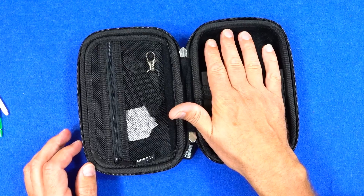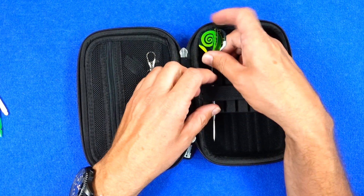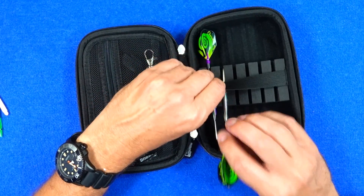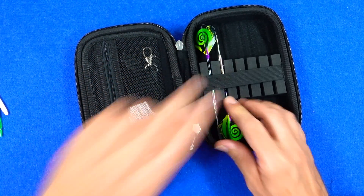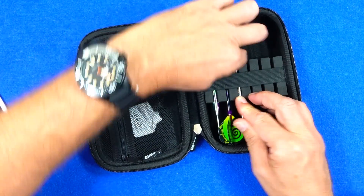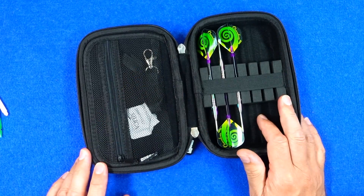On one side of the lid you've got the section to hold your darts and this is the standard size, so it will hold two sets. Now you can put moulded flights in — I think I've got a picture at the end of the video where you can see moulded flights in there. And obviously this little elastic band allows you to move this section up and down and put it in any position you want.